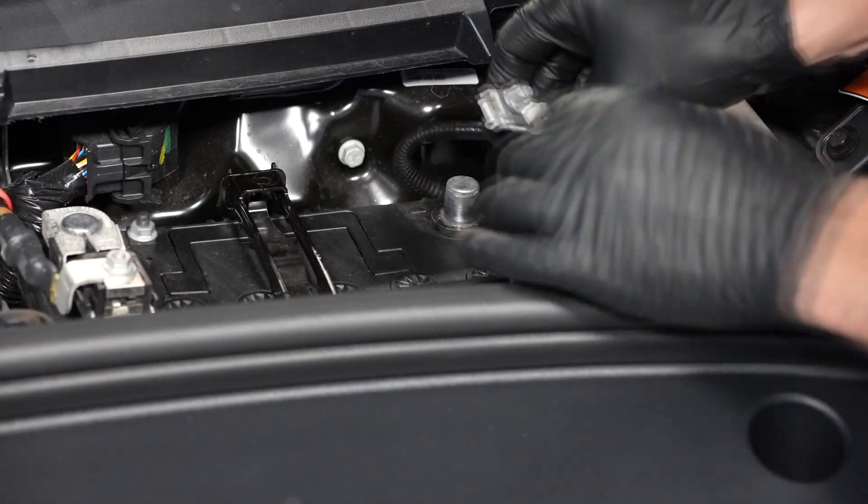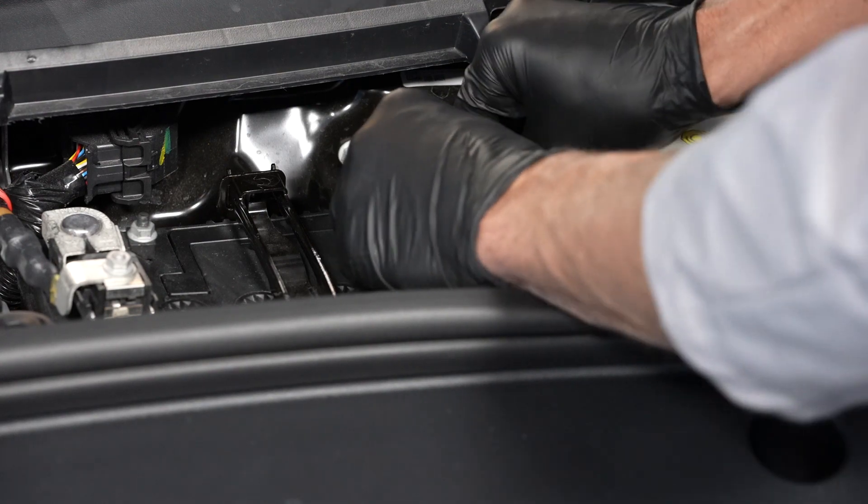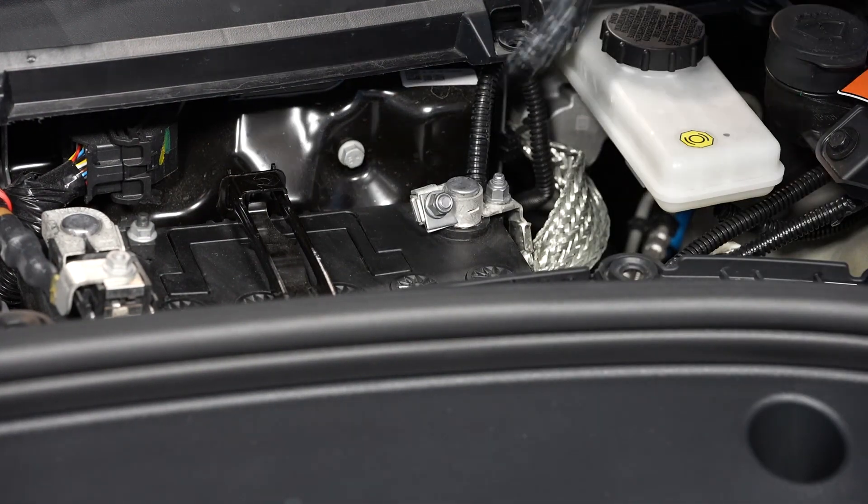Then reinstall the 12 volt battery negative cable onto the battery's terminal and tighten the fastener.